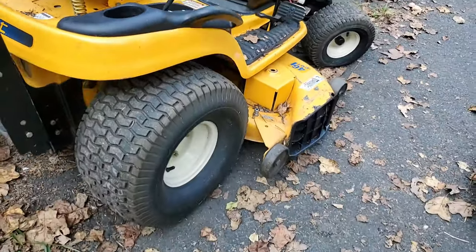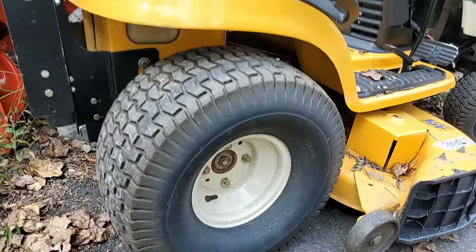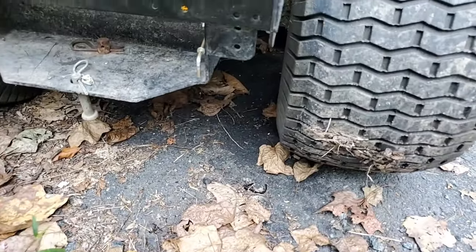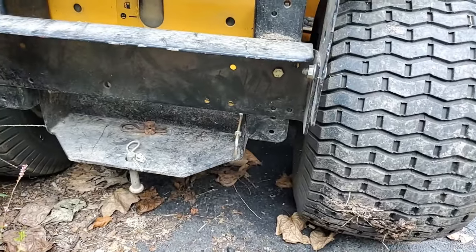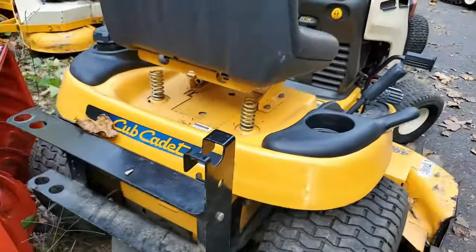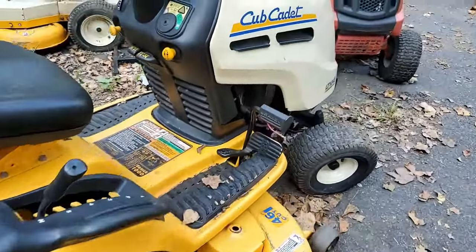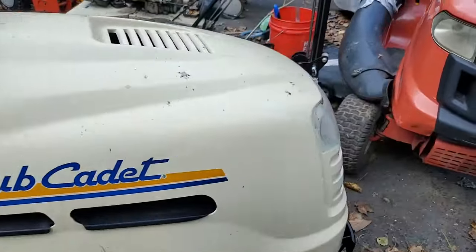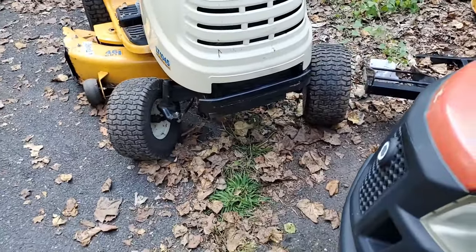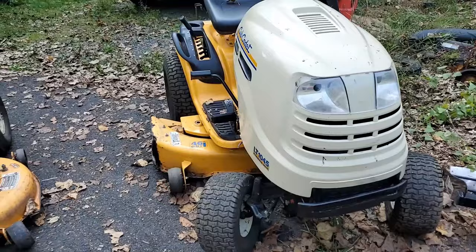It has electric PTO and bolt-on wheels, so this might be a little bit more heavy duty than the LTX 1046. It looks like it's still just a riding mower style transmission — doesn't look like a heavy duty kind of transmission; it has two halves, top and bottom, not side to side. I was hoping to do a video replacing the oil seal on the bottom — the crank seal — but now I see that the engine is actually cracked.